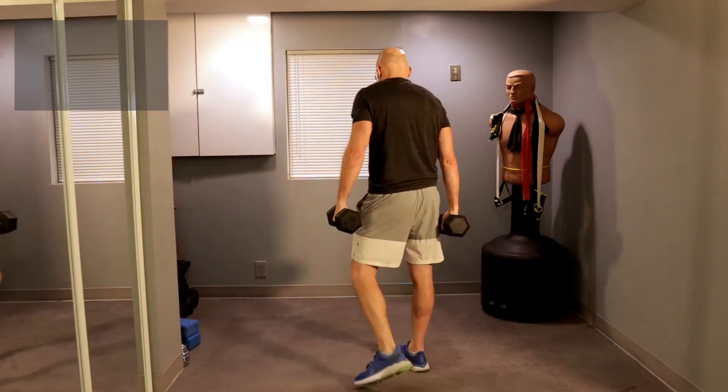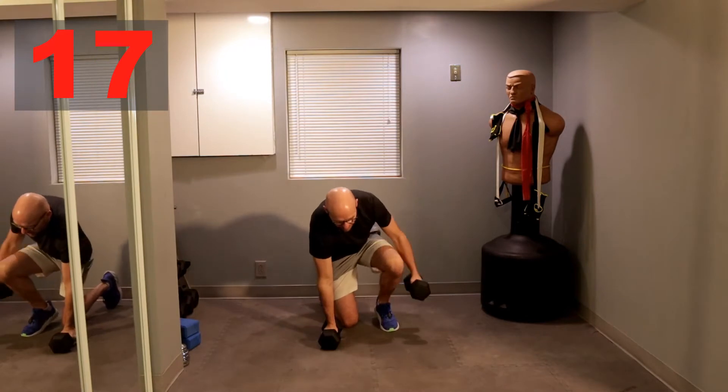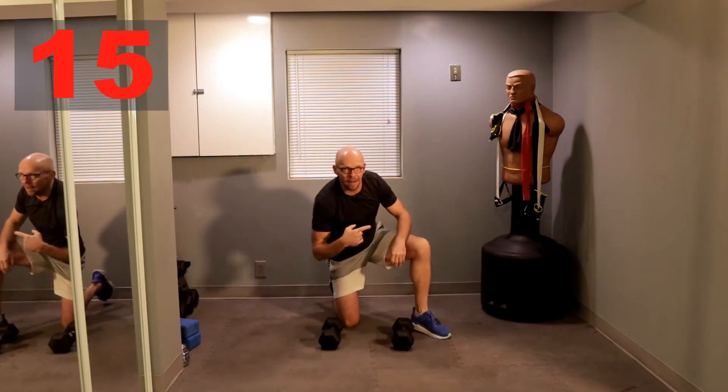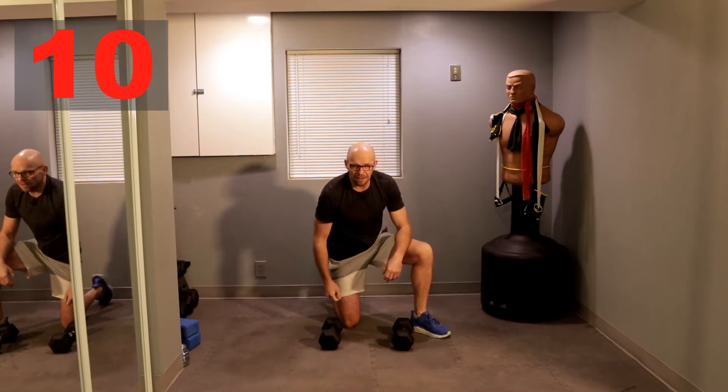Let's walk it back. We have a 20-second break. Let's do that, and then we're repeating again with the Renegade Row. After the Renegade Row, we are going to go to a Sprinter Lunge.